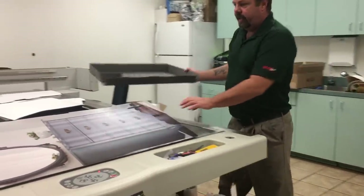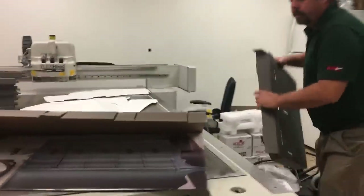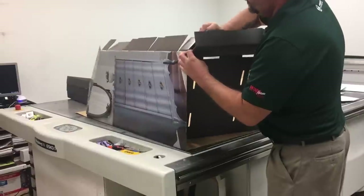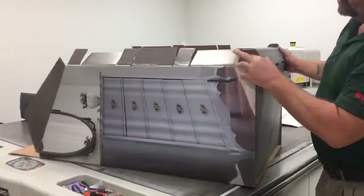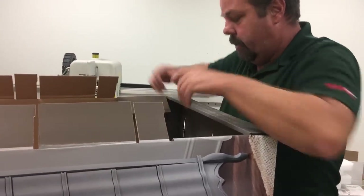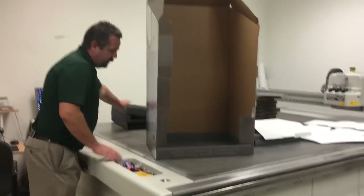With that, we can take the base, open it up. Have these flaps roll over on top of these flaps — same on the opposite side. We can tuck these flaps in and roll this over. That will be your bottom tray. We're going to do the same for the remaining trays.